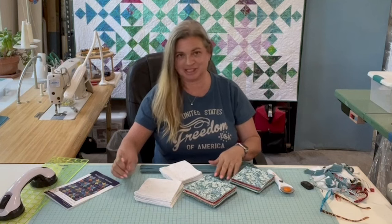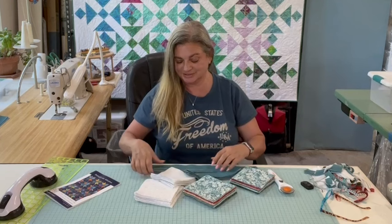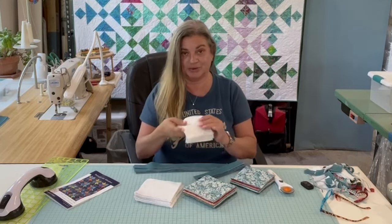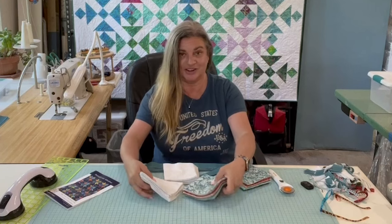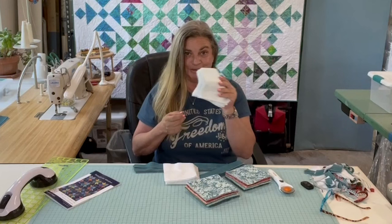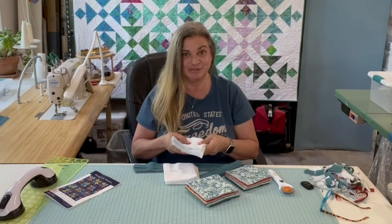All right, I got all the cutting done — it was really easy, squares and rectangles. We've got all of our sashings cut in two different sizes, all the background squares and star centers cut, and I've got all of these ready to make half square triangles. I'm going to start drawing lines diagonally on the back of these and then we'll get to the sewing machine. I can't wait to see how this turns out.